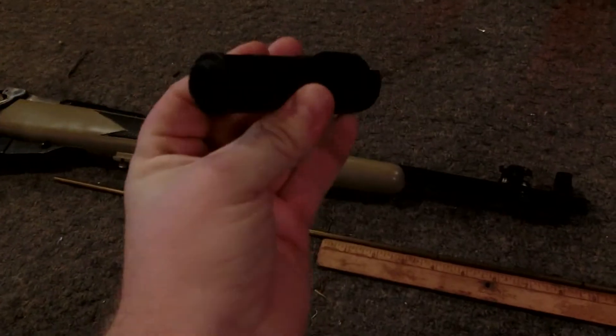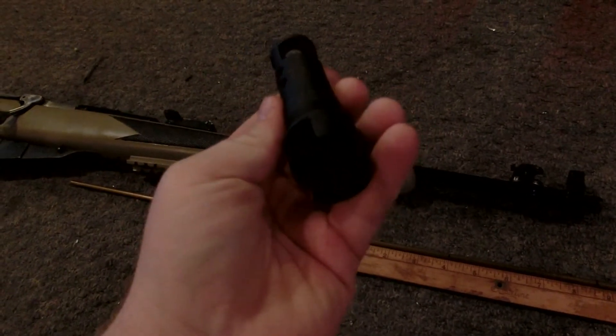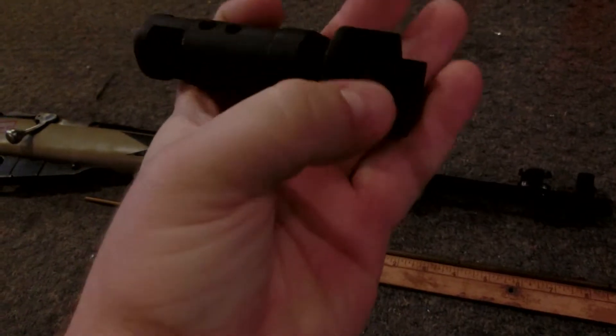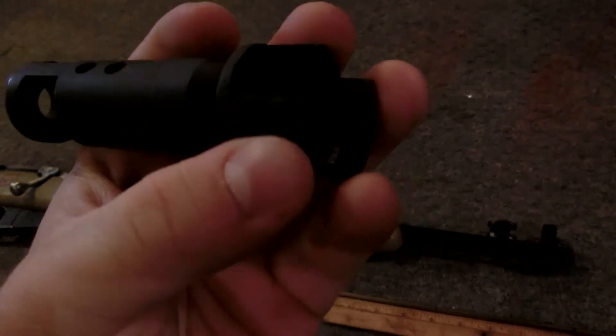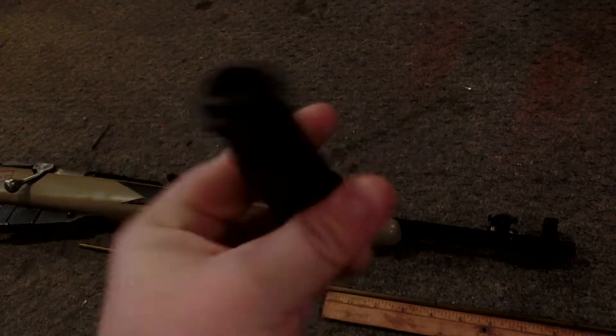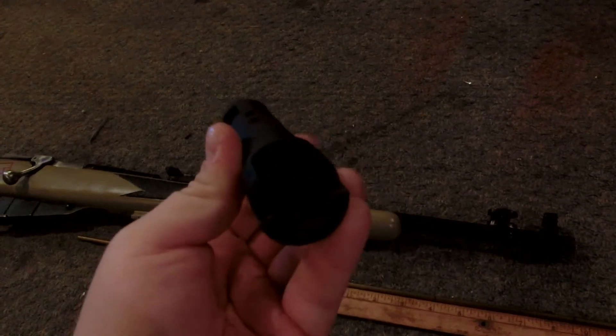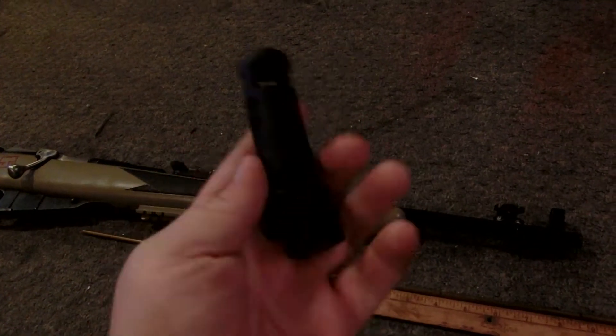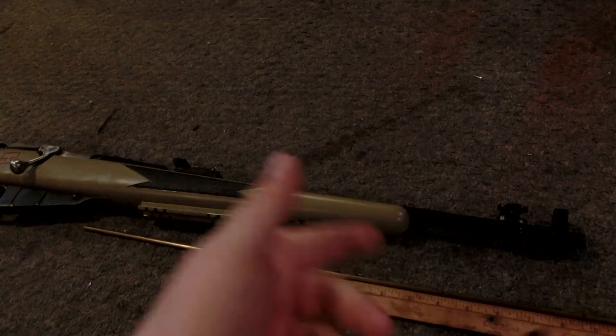What I have here is my fugly Mosin and I'm going to do a little bit of work on it. If you guys remember my old NC Star muzzle brake that flew off — it broke, the bolts are still in there. That one's old and broken, but this muzzle brake is still perfectly fine and working, just a little rusty from the corrosive ammo.